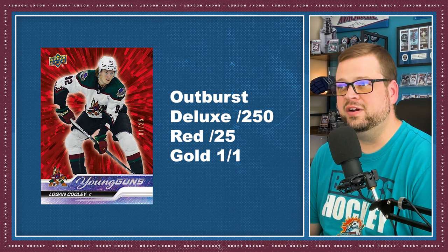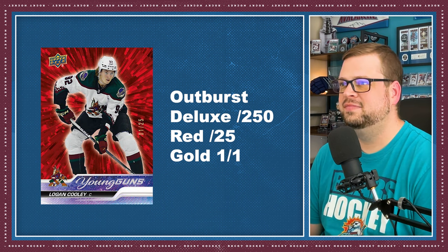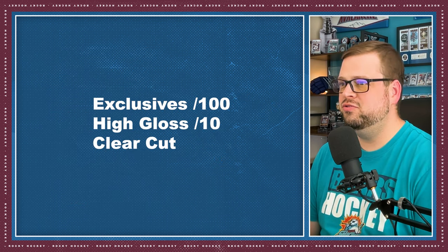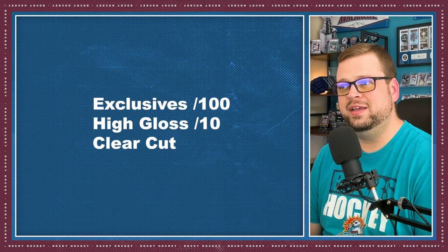Upper Deck has introduced some new parallels for this set, so look for Outburst Parallels with 1 guaranteed per box. These come in several variations: the Deluxe to 250, Outburst Red to 25, and the Outburst Gold 1-of-1s. And don't forget the returning fan favorites — Exclusives to 100, High Gloss to 10, and Clear Cuts, which are a hobby exclusive.